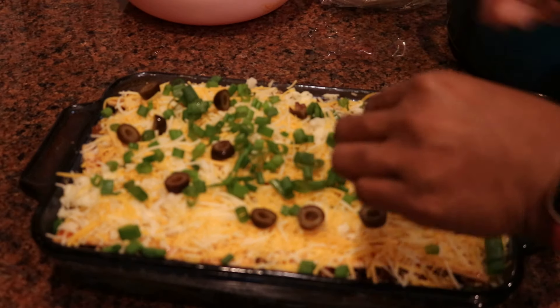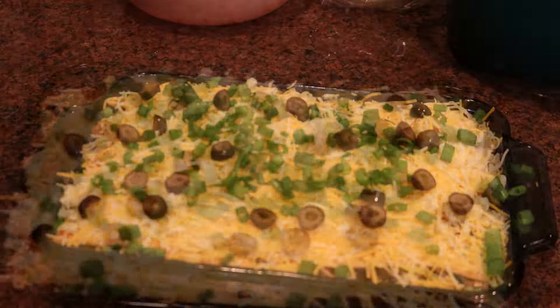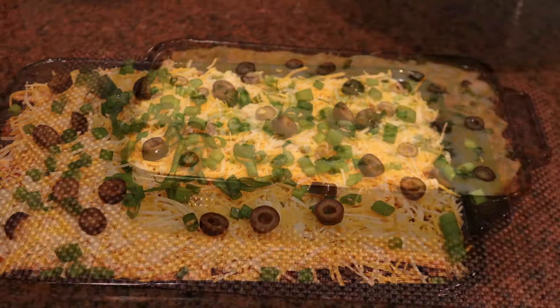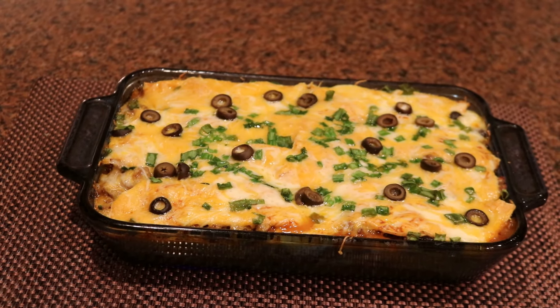This is going into a 350-degree oven for about 45 minutes. I did cover it up with foil — loosely covered so the cheese doesn't stick to the foil. Let that cook for 45 minutes.